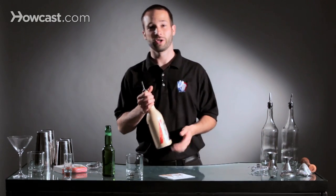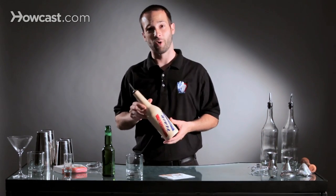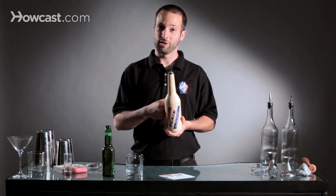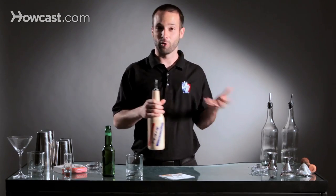A tool you definitely want to use when practicing Flare is a Flare bottle. These bottles are unbreakable, so if you drop it on the ground it's not going to shatter all over your hands or face, and if you throw it in the air and it hits another bottle or a tin it's not going to break. This is definitely a tool you want to use while practicing and learning Flare Bartending. It's probably the item of choice for all Flare Bartenders when learning a new move, practicing an old move, or something they're not ready to go to glass with. It's also a really good confidence booster for somebody who's just learning how to do this. And those are the tools to use when you're Flare Bartending.